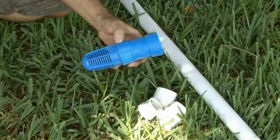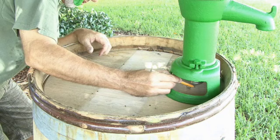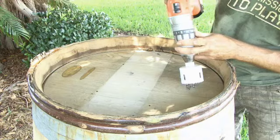We're going to be drilling three holes in the top of our wine barrel. One is going to be for our hand pump. We want to make sure that the hand pump clears the edge of the wine barrel, and when we've got it pretty close in place, we'll make a mark right about where the hand pump hole should go. Then we'll make two more marks on the top of our wine barrel — that'll be where water will flow into the barrel. We'll be using a two and a half inch hole saw to make our holes.